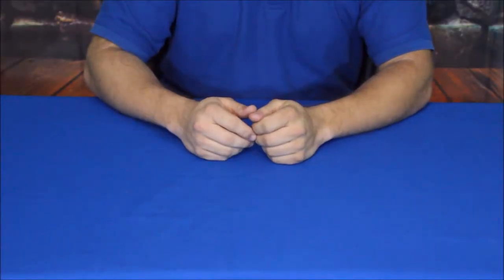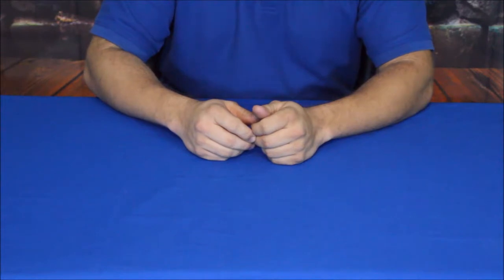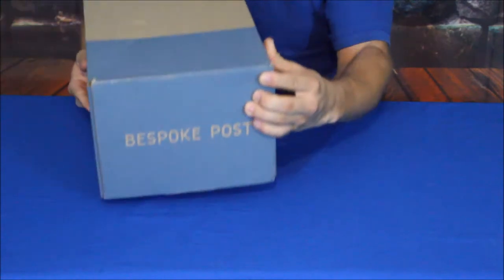Hello everybody, welcome back to the world of me. My name is Cougar and this is another episode of the bespokepost.com series we've got going on here. It's a little bigger package than we've been getting as of late.